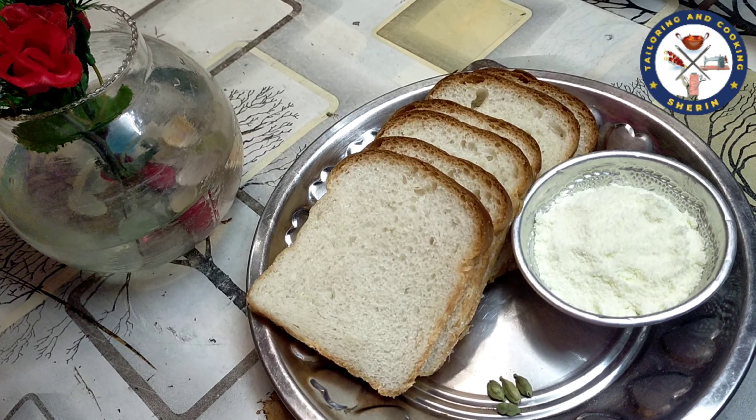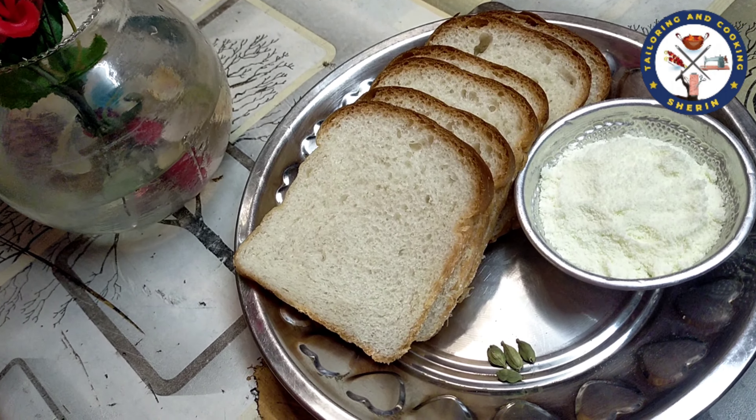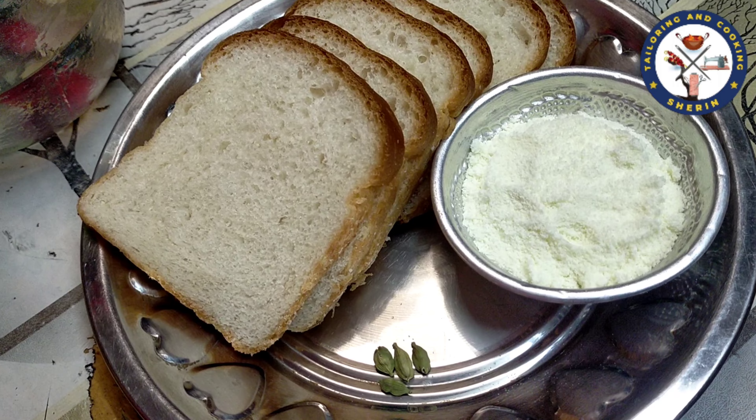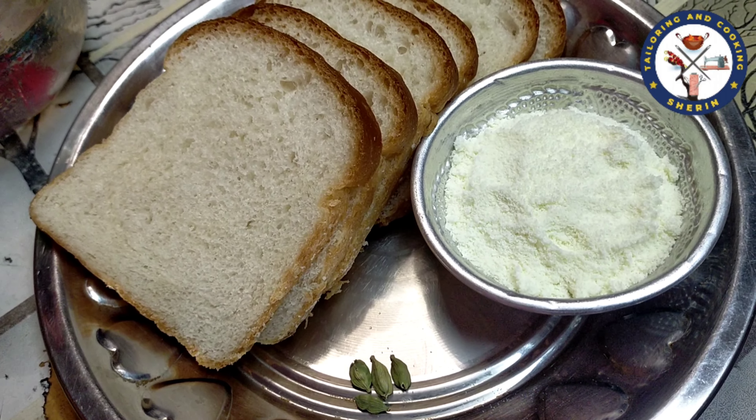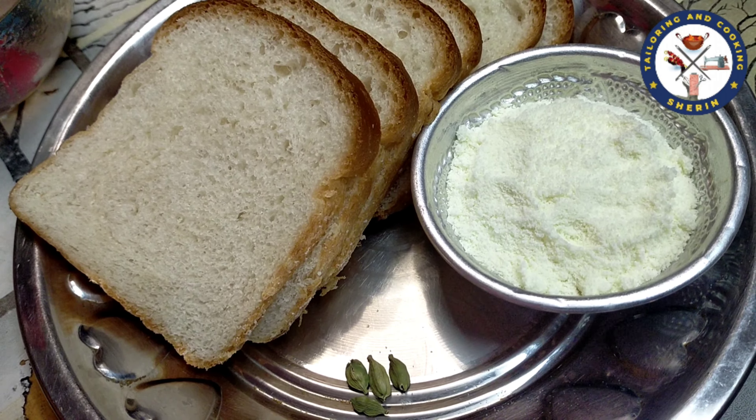I am going to make a bread. How do you want to do this? Let me show you what I want to do. 6 slices of bread, 3 to 4 tbsp of palm oil — this is a small ingredient. I am ready to make a gulaab jam.